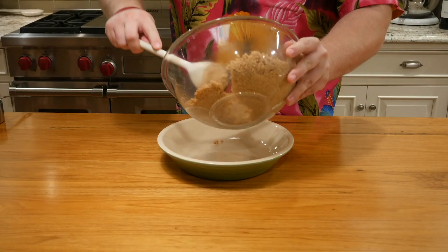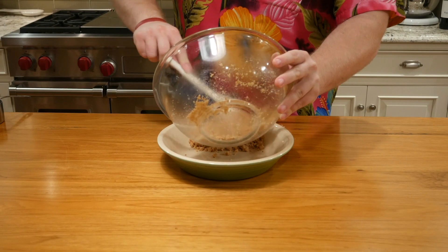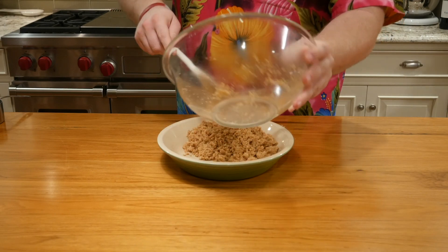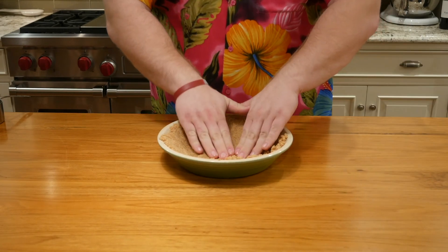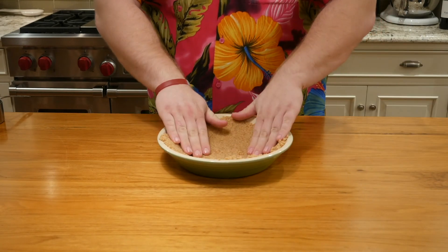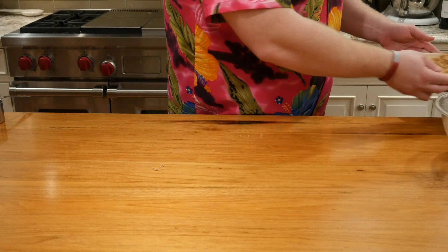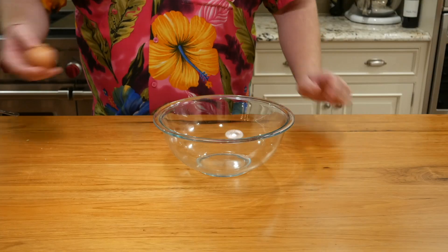Now we want to start forming our pie crust in the bowl. We put all of our graham cracker sugar butter mixture down and start pressing it at the sides, just like this. But you guys have seen the show — you know I'm not too great at things. So I'm going to hand this off to my mom. She's going to make it perfectly. It's back, and let's move on to the filling.